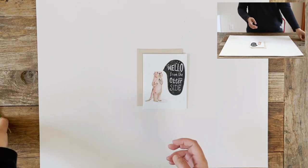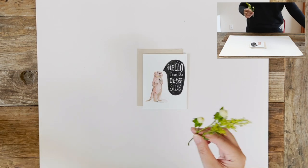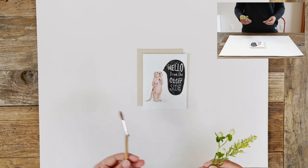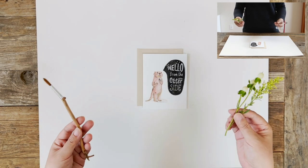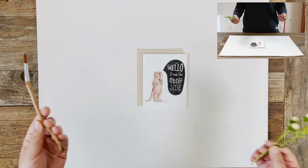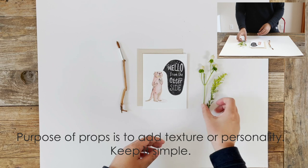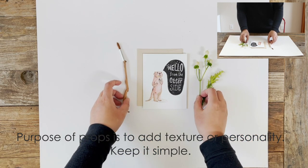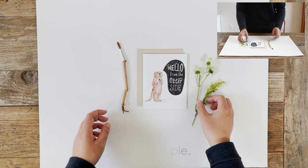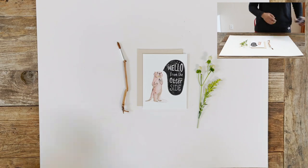We're not professional flat lay photographers here, so you want to keep it simple. Maybe use some found objects around the house, or in my case, grab a couple of twigs from a local flower shop or in nature during your walks, to add some personality to your product photo. So here I've added a paintbrush, and this instantly adds more texture to the photo, which makes it look more interesting.